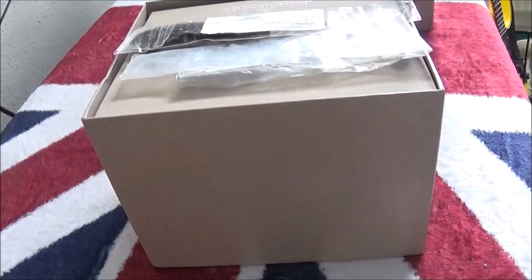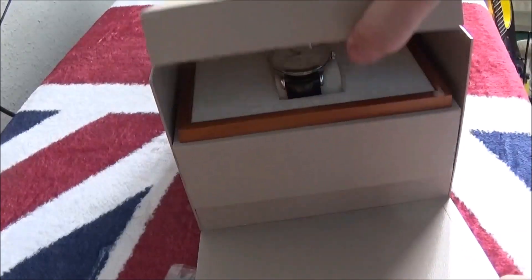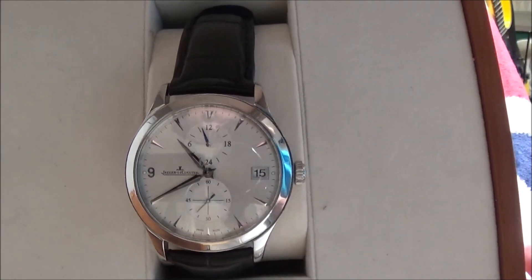Hello, today I'm going to show you this Jaeger-LeCoultre stainless steel watch, part of the Master series. This model is called the Home Time — it gives you a second time zone. And there's the watch; it's got box and papers.